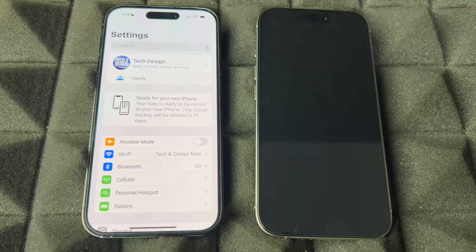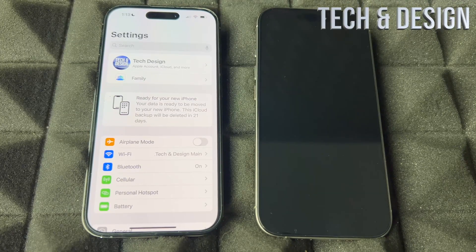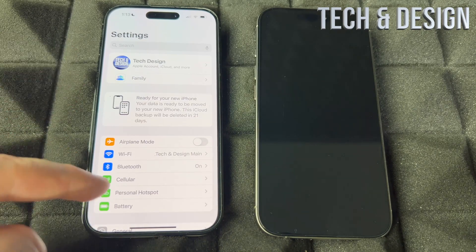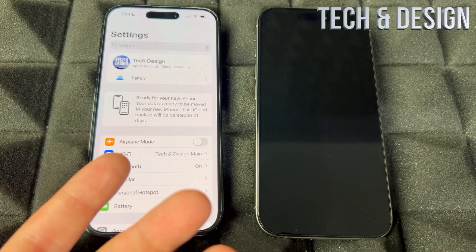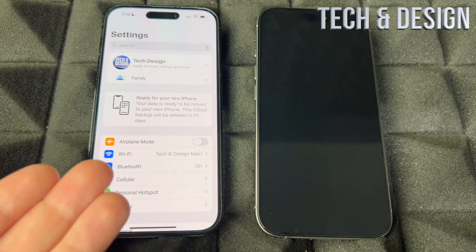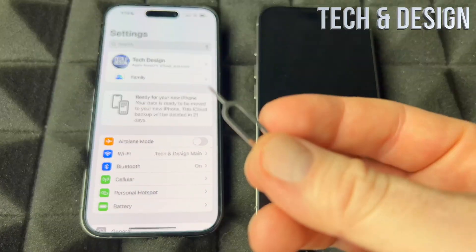Once your information is all backed up, we can go ahead and set up your new phone. Do you need to take out your SIM card from your old phone and put it in your new one? You don't have to right now, you can do it later, but it's better if you just take it out and do it now.